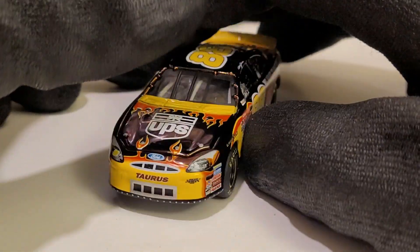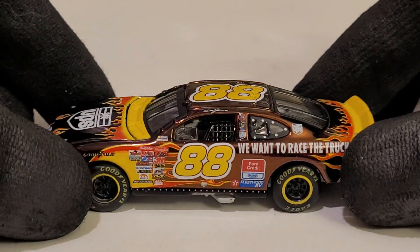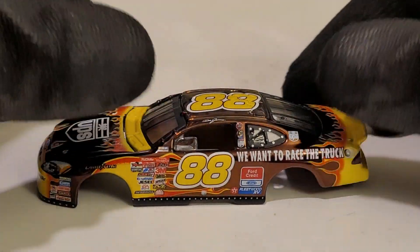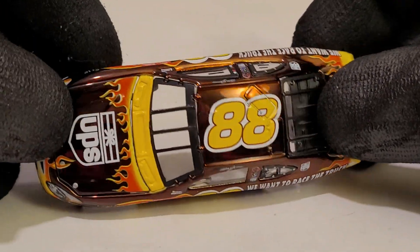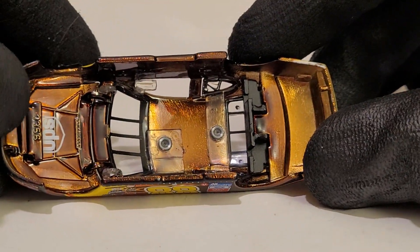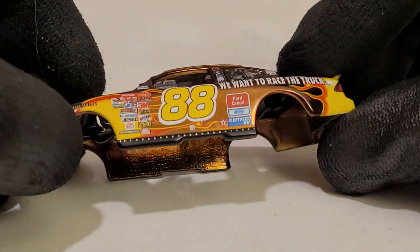Who in the comments below actually likes the Ford Taurus molds? Feel free to let me know. But look at this — you want to see the best part? Bam — look at that right there. The total concept cars, these things are really cool. They kind of give you the illusion that this thing is like gold or something. Look at that finish. Goodness gracious, that is beautiful.